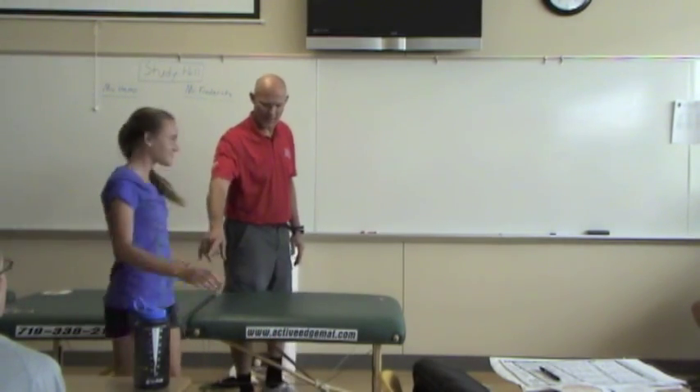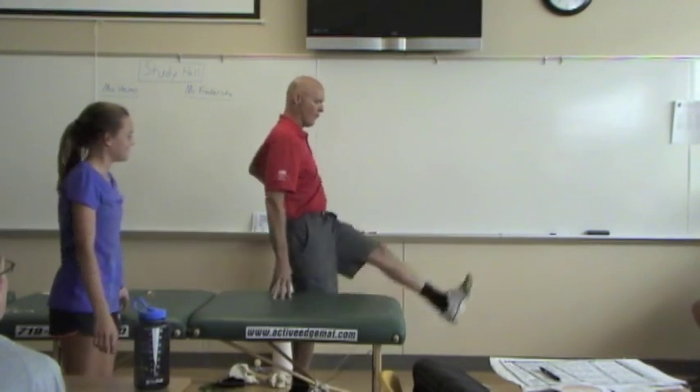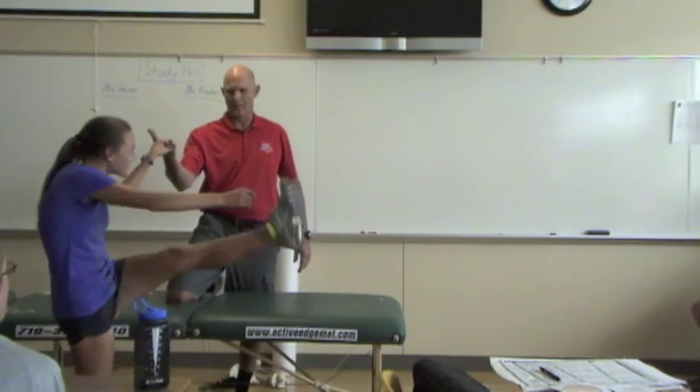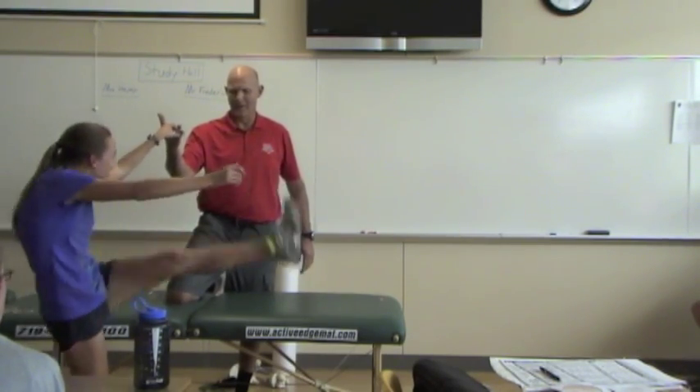This time take that left leg and swing it back and forth, back and forth. You can use my hand for balance. Swing it — get it really good, get it up there. Come on, bring it. Okay, that's good.